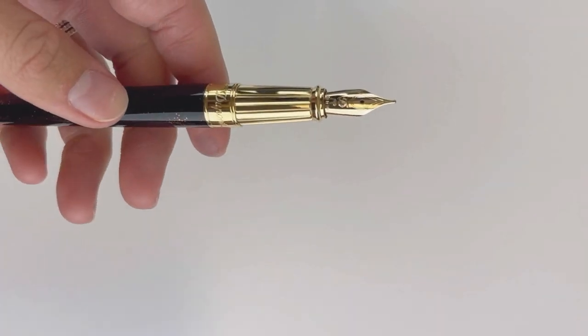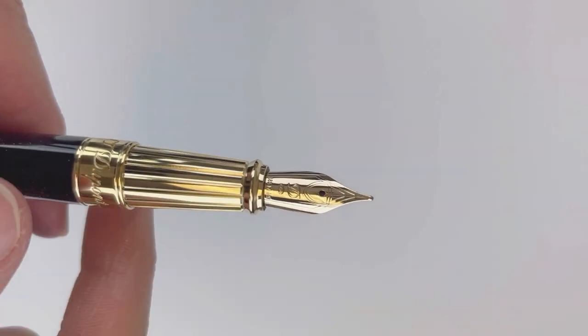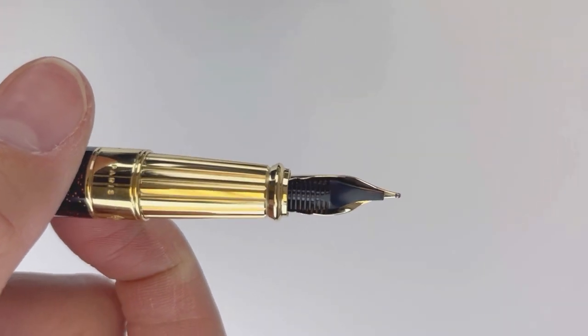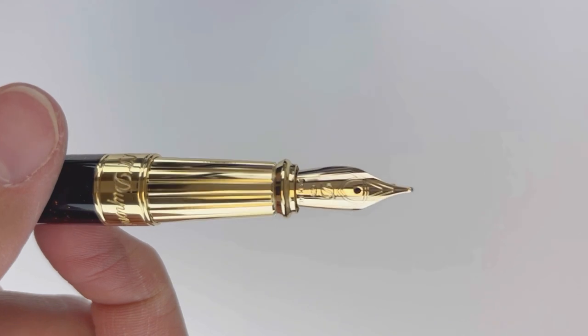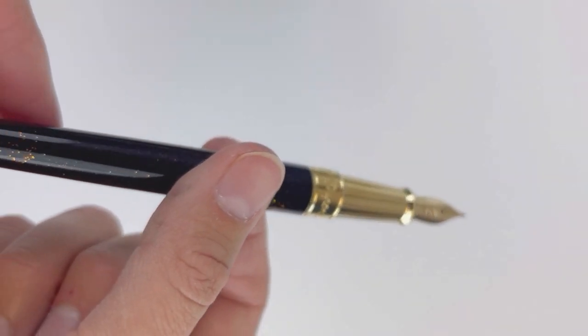You do get the iconic cling that people love with the S.T. DuPonts, and you have a fluted grip section that really lets you get a hold of your pen and have a great writing experience.